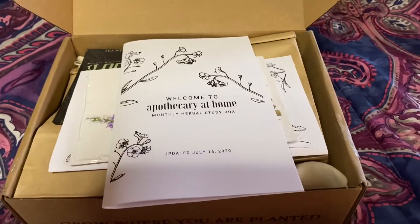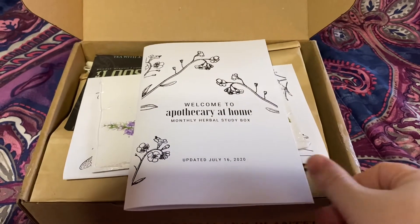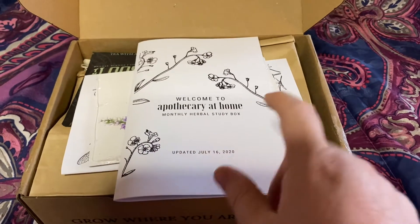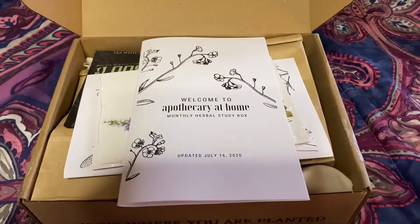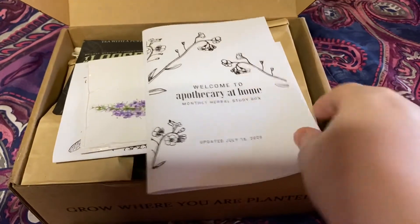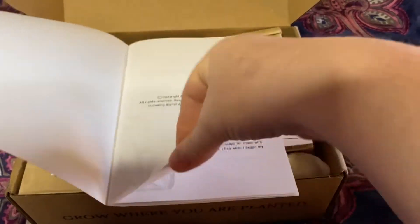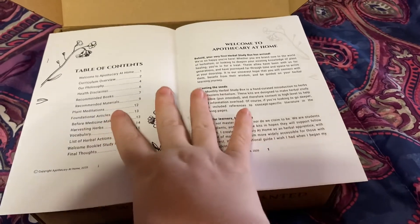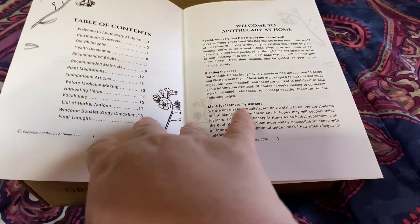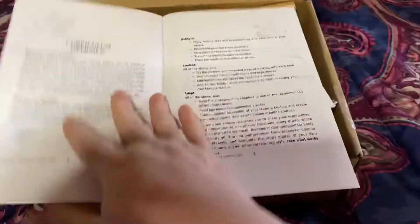Since this is my first box, I have this lovely little welcome booklet, and this was also emailed to me a few days ago before the box shipped. I was really excited to see that. I work way too much so I didn't have time to actually go through this and really read it in detail, but I was super impressed. There's a lot of education from this company. This little booklet describes their philosophy, how their curriculum works, recommended books and materials, and meditations.